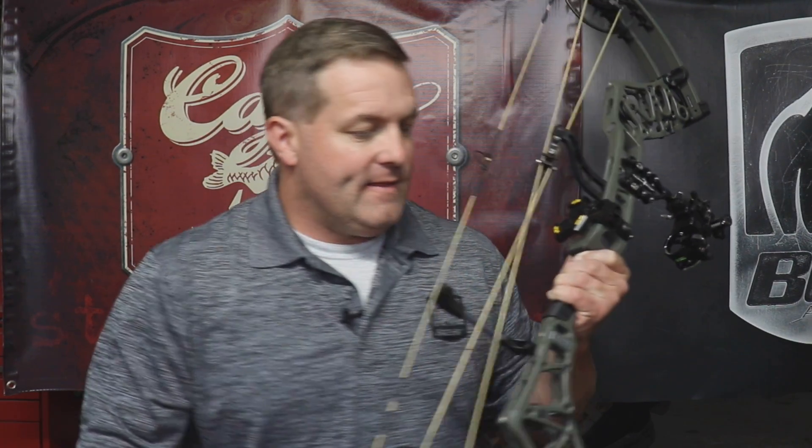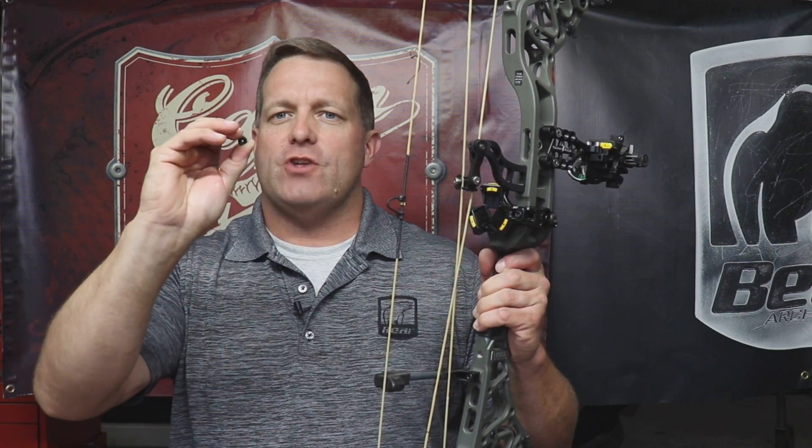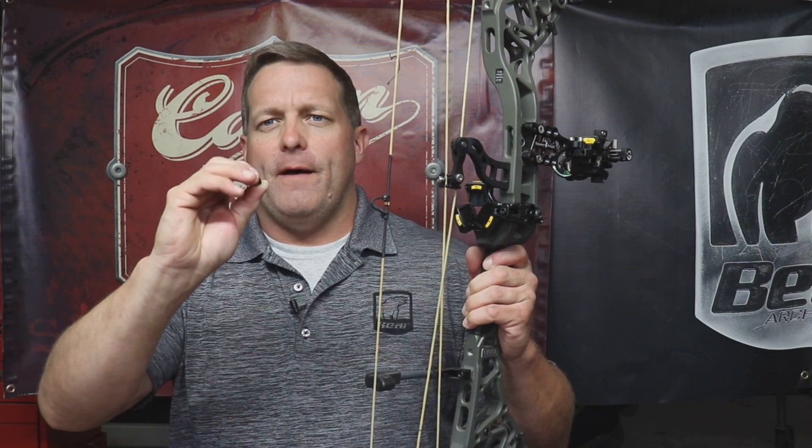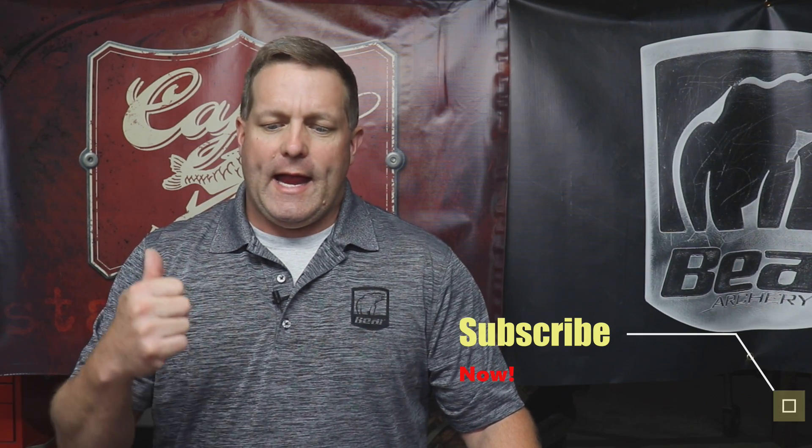I'm going to show you how to install both styles. We also have a regular Fletcher peep that has no tube — it just sits in the string. For the regular peep sight, we do not need a bow press. I'll show you how to install it without one, though you will need two sets of string separators. I'll also show you how to tie in a regular peep sight without a bow press. While you're waiting, hit that subscribe button and give me a thumbs up.